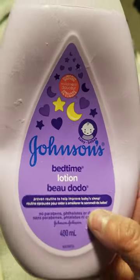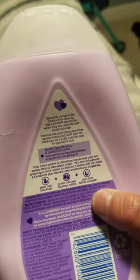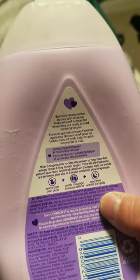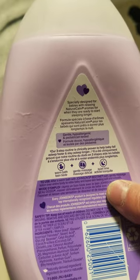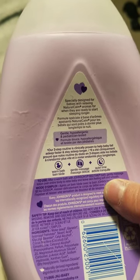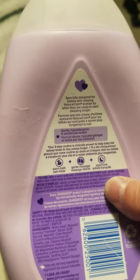Specially designed for babies with relaxing and natural calm. Helps when they are ready to start sleeping longer. Gentle, hypoallergenic, dermatologically tested.